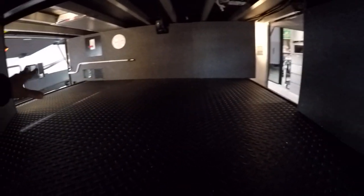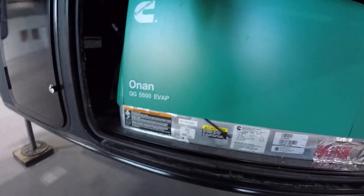You've got a big access pass-through, with access on both sides as well as the front. Right below, you're going to have your generator compartment. You're running a generator 5500.